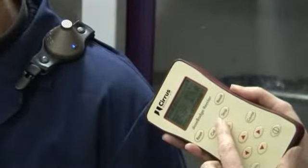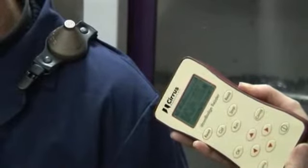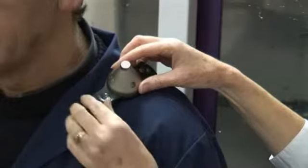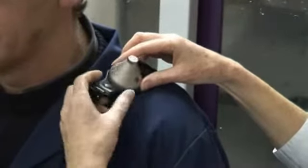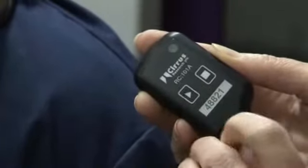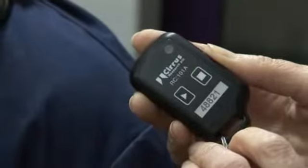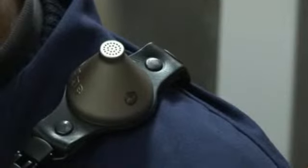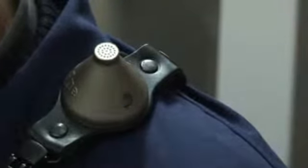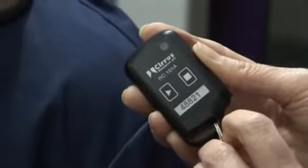To stop the dose badge, point the reader at the dose badge's infrared window and press the stop button. The indicator light will remain lit for one second and then go out. The dose badge can then be removed and is ready for the measurements to be downloaded. The dose badge may also be started and stopped using the RC101 key fob remote control unit. Point the key fob at the dose badge infrared window and press the run or stop button. The dose badge will function in exactly the same way as from the reader unit.